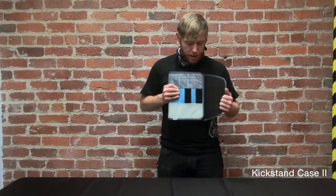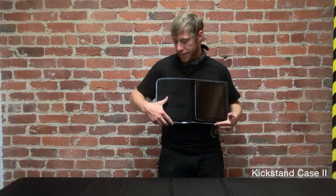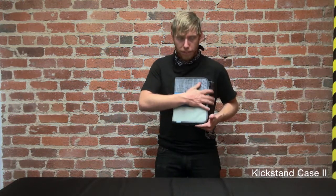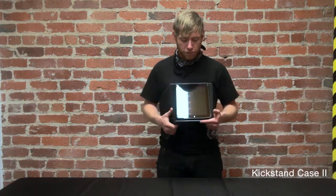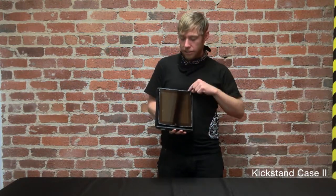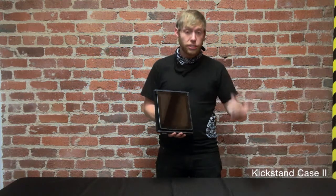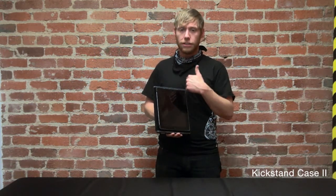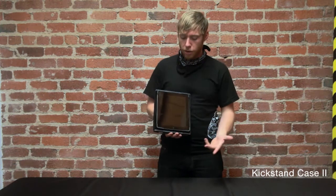When we open this bad boy up, the first thing you'll see is that it has a faux fur liner, which is going to protect the screen from scratches and even wipe off some of those smudge marks from everyday use. Additionally, we've got hardware that keeps the iPad in there and still allows you fully functional access to the power button and the headphone ports, so you don't have to worry about that.